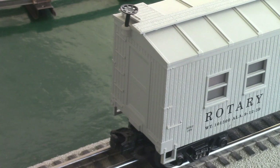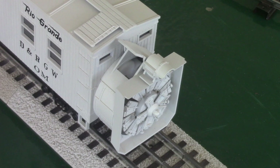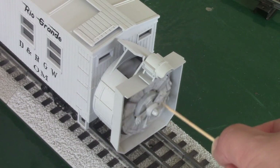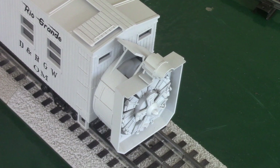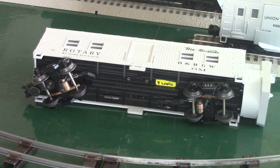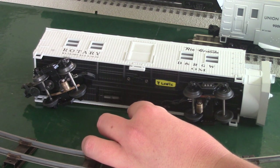Moving to the back, there is only one coupler on this car and as normal you just press down on the tab and it will open. You also got a molded-in door and molded-in steps. Here we have the undercarriage of the rotary snowplow. Usually when I run it I only leave the snowplow on for about two minutes before I shut it off. There's a switch down here — all you got to do is flip it to turn it on.